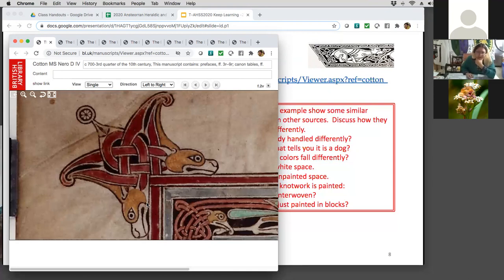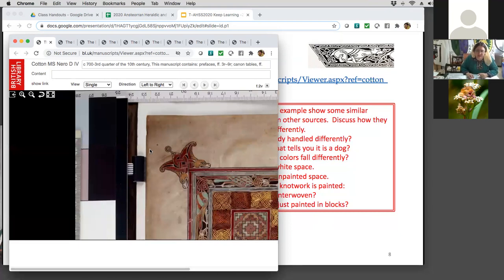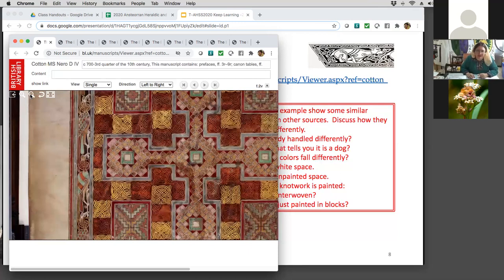There's a scribal mistake — they forgot to put a line in on the dog. Interwoven knotwork. I'm going to zoom out a little bit because there's also knotwork on that original, so we have to figure out how to paint knotwork. On this one, they put blocks of color for some of their knotwork. See how those dogs are just a tiny portion — it's always amazing.